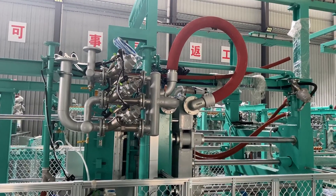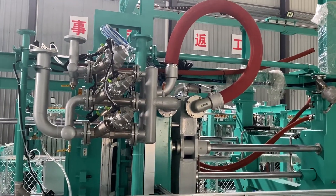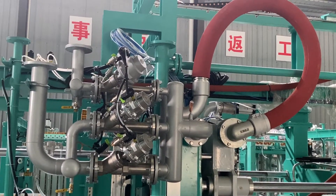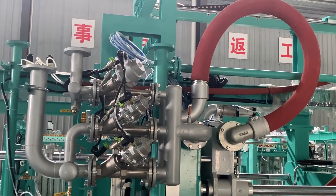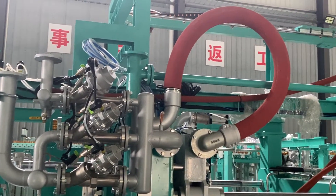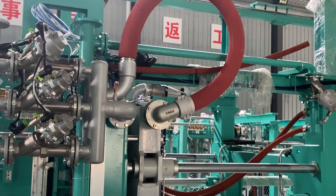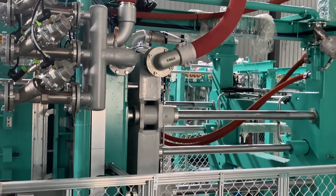From this video you can see, comparing to the normal type EPS shaping molding machine, each pipe system has been redesigned and optimized so that the valve inlet and outlet are located closer to the EPS mold steam chamber.